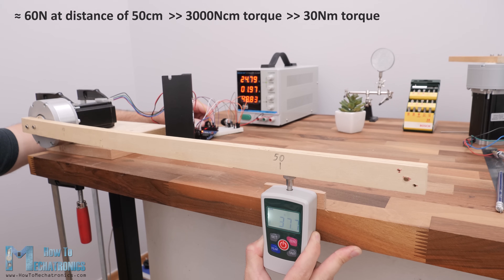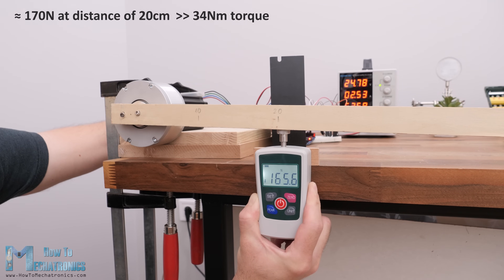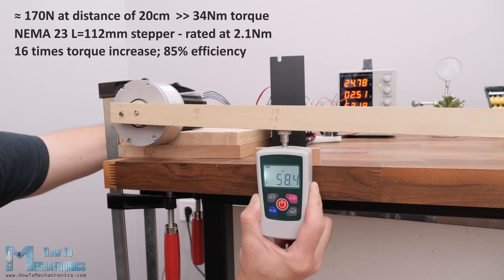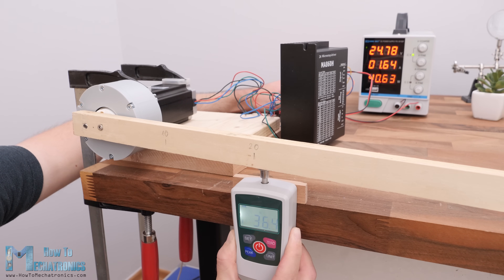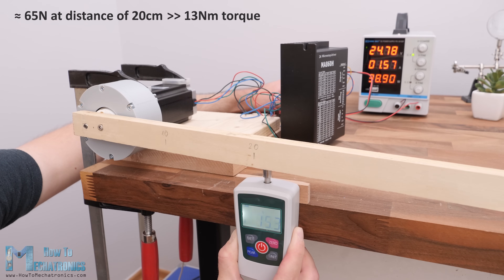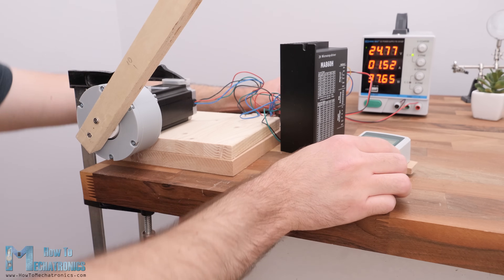Measuring the force at 20 cm, I got around 170 N, which is around 34 Nm of torque. This NEMA 23 stepper motor is rated at 2.1 Nm, so again I got a torque increase of around 16 times — an efficiency of around 85%. However, when testing the 3D printed version with the NEMA 23 stepper, I got a reading of around 65 N at 20 cm, which is just around 13 Nm — significantly less than the 34 Nm from the CNC machined version. The 3D printed version just couldn't keep up with the forces this powerful NEMA 23 motor can output, and even the threaded inserts failed under these loads.